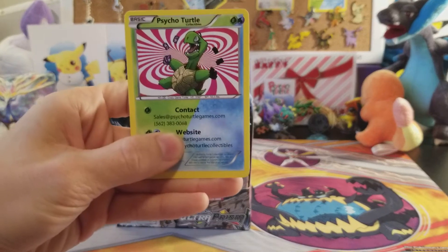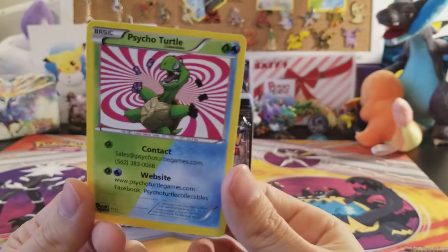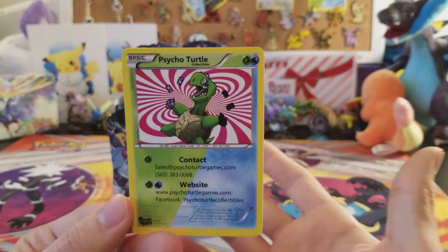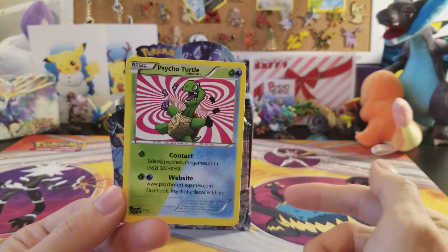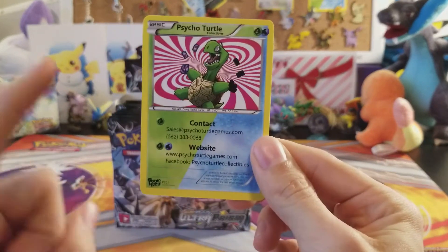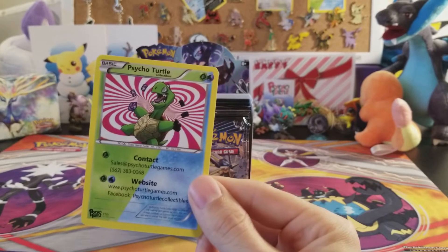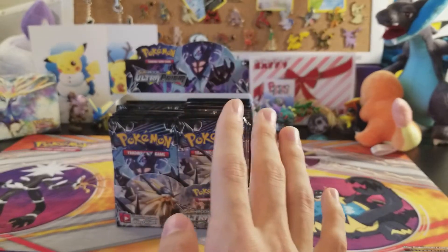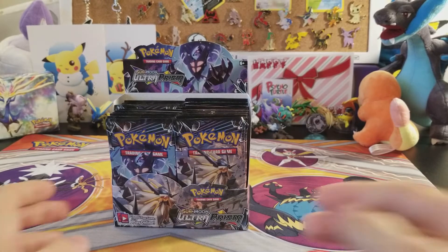Before we open, shout out to our awesome company where we order all our products from — Psycho Turtle Collectibles. The website contact info is on screen, go check them out. It's there for you guys because you can get products super cheap, way cheaper than Walmart, way cheaper than Target. They have the best prices, and great customer service too. And if you've seen Hard Collector, you know Psycho Turtle is where it's at.